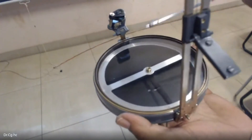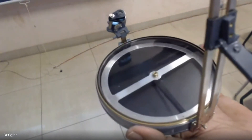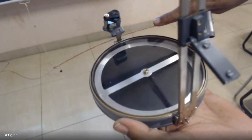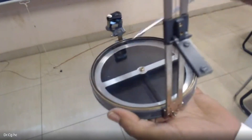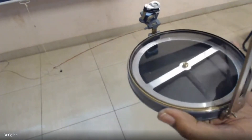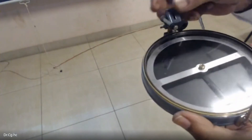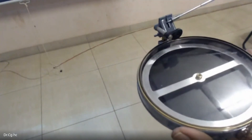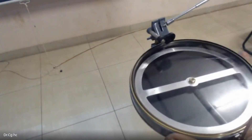The graduation is printed in the reverse direction on the ring. Because of this, we cannot read it directly. Therefore, there is an eye vane with a prism — a prismatic vane — which gives a reflected image so we can read the graduation correctly.